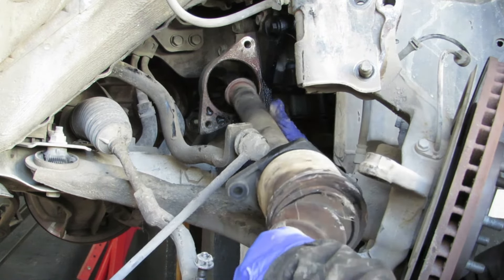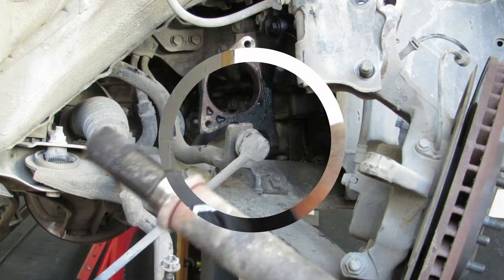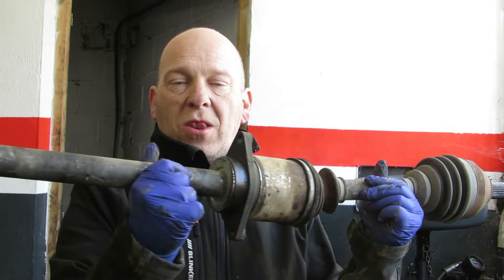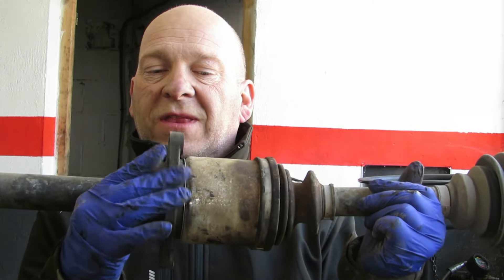There is enough room for it to come through. It's quite a bit longer with the carrier bearing there. A quick video on removing the drive shafts on a Nissan Qashqai 2 - it's 2 litre diesel with a 6 speed manual transmission.